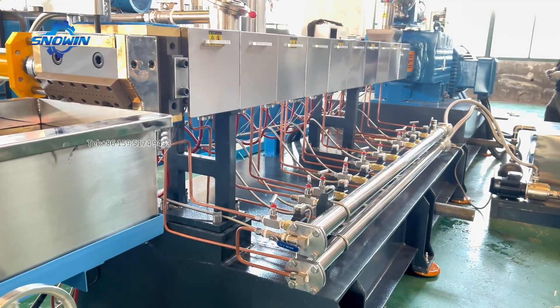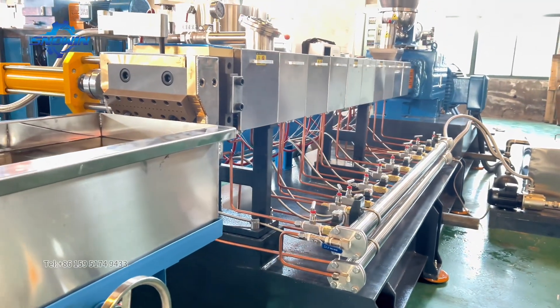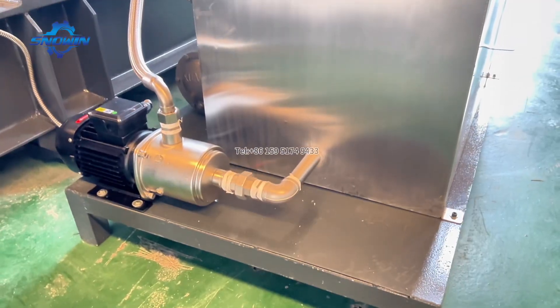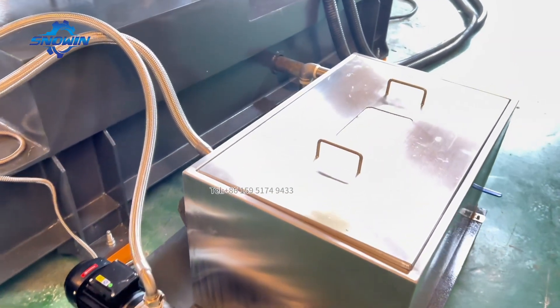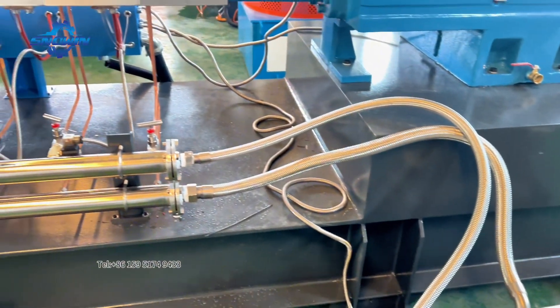This super high-torque twin-screw extruder adopts a building block double helix structure design, which can not only effectively solve the problem of uneven material compounding, but also has a better plasticizing effect so that the extruded PC Flame Retardant Master Batch is of higher quality.